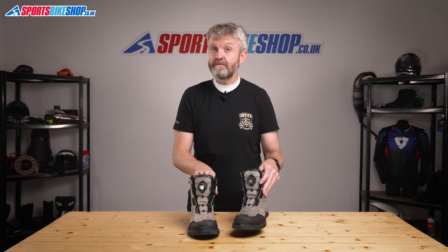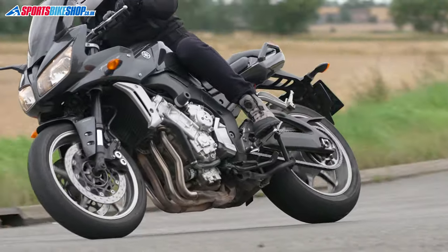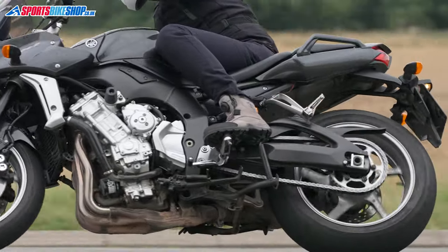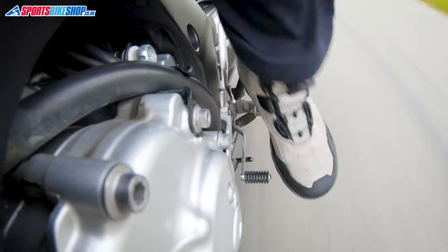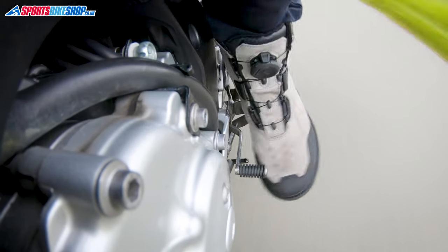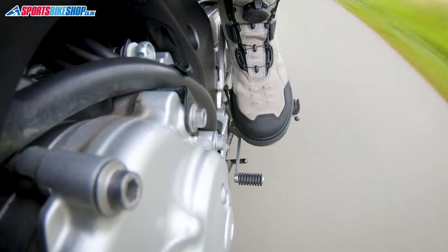What I noticed when wearing these boots is something I probably should have realised earlier — gear change protectors don't just protect the boots, they also protect your feet. I wore these on my Yamaha FZ1 Phaser and after an hour or so of riding I could feel the result of those gear changes with a bit of soreness on my feet. My bike does have quite a heavy gear change and if yours is like that then it might be a bit of a concern, but on a more modern bike with a lighter gear shift I don't think it would really be an issue.